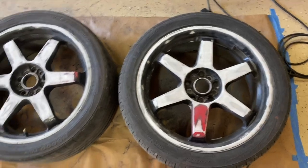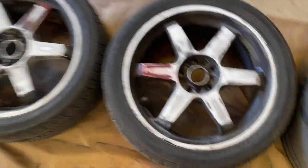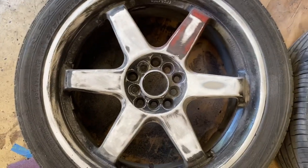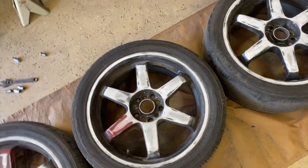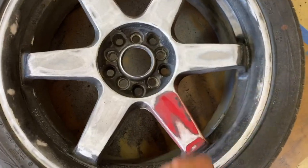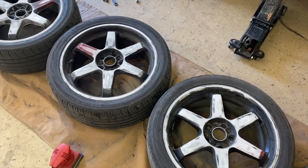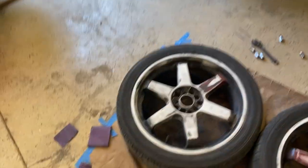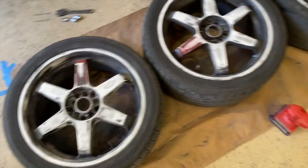I did a lot of the low grit work with a palm sander which made really quick work of it. Kind of wish I could keep them this way because I think it looks pretty cool. You can tell they were just sprayed over black — they were white with this little kind of Volk, just one spoke red. But I think it's time to move on to some of the places that are harder to reach, then turn them over, get the barrels, go higher grit, and then after that it's time for primer.